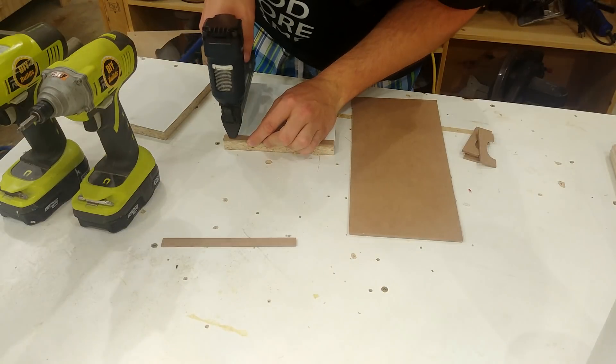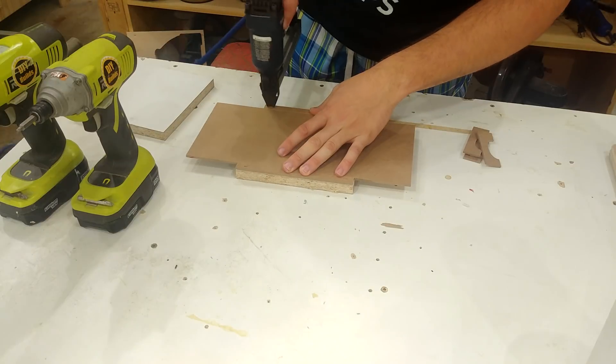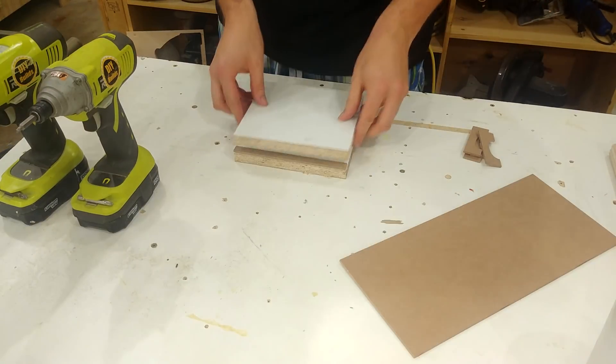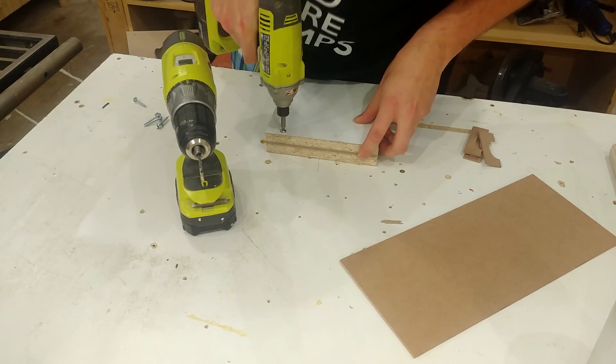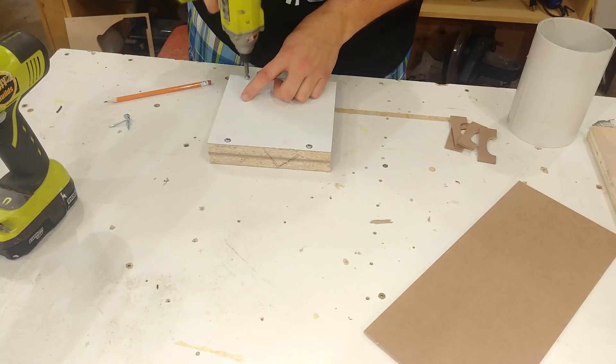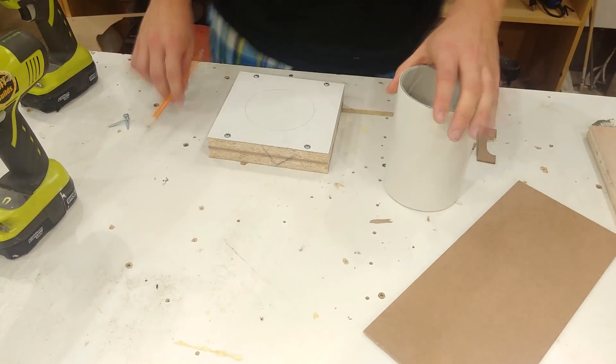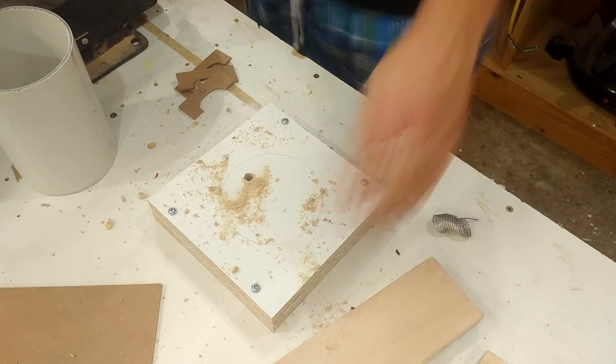The first step is to use three staples on both sides to attach the guides, using the slider as a spacer in between. Then I take the top piece, put it on top, and drill four holes in each corner — being sure to look out for the staples and to make sure I'm drilling through the guide. I then mark out the location of the hole, drill a pilot hole, and bring it over to the scroll saw to cut it out to final size.